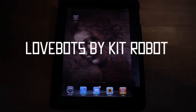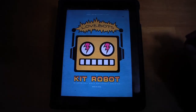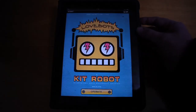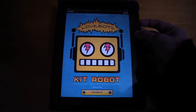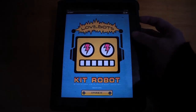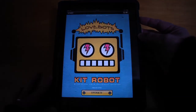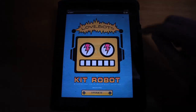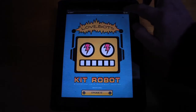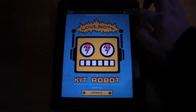Today we're looking at Lovebots by independent company Kit Robot. They've created this great little app which helps you create robots, complete with analog synthesized sounds.